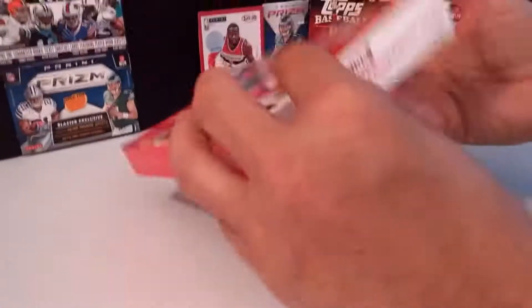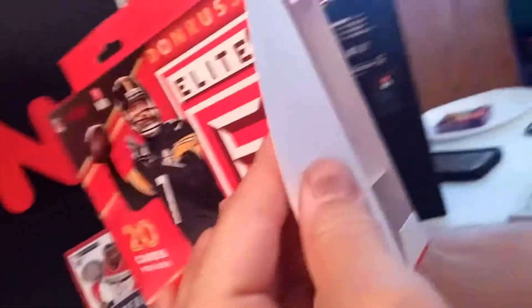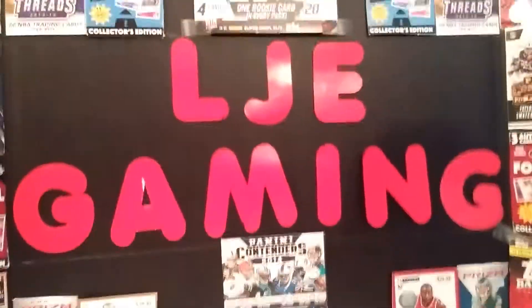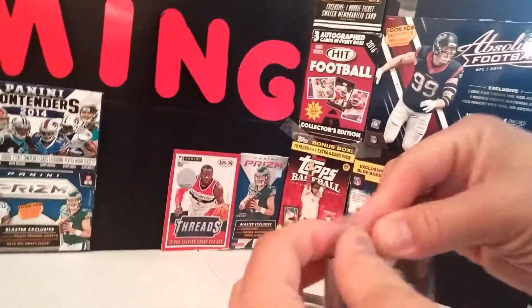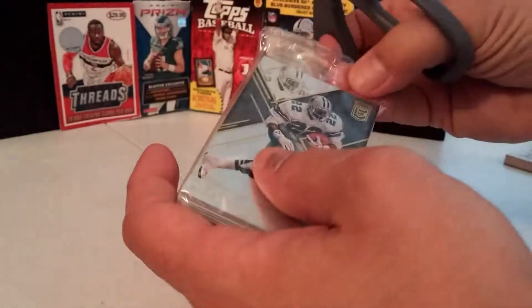It includes one memorabilia card autograph. I finished up a lot of the screen thing and added much more to it. There we go — it's a memorabilia card. It's not going to be an autograph, but let me get it out. I can tell from the back card what team he's from. Oh, there's the front — Emmett Smith. It's a see-through wrapper. I'll go to the back and pull the three parallels, which are usually in the back. I can see the thick memorabilia card so I have to be careful.